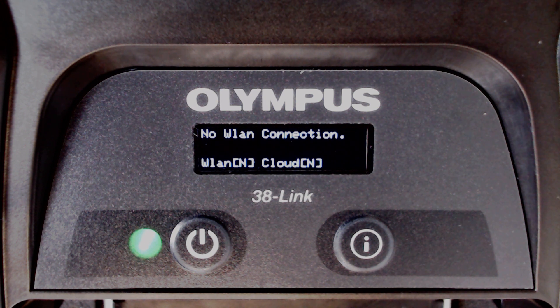The status for WLAN and the status for the cloud will both show as N for not connected, since the device currently does not have an internet connection. To connect to a wireless LAN network or mobile hotspot, we will need to put the 38LINK into WLAN setup mode.